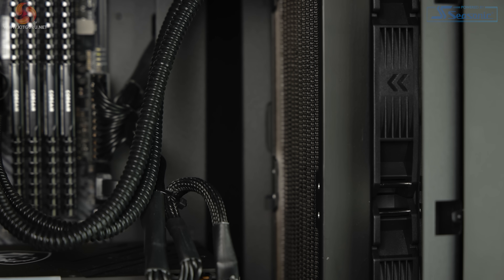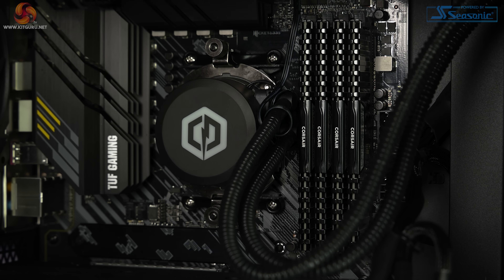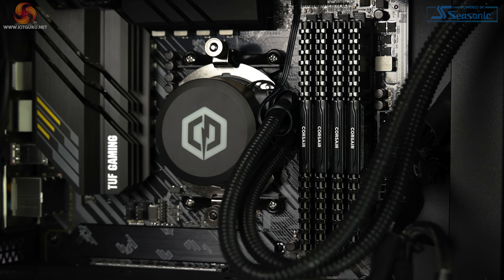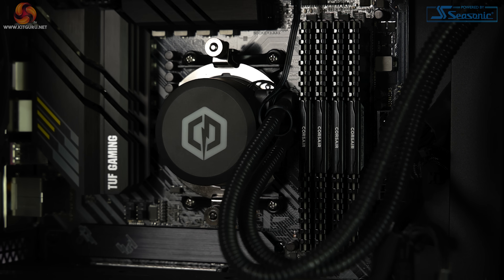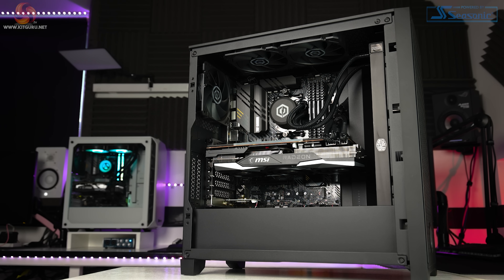RAM is Corsair Vengeance LPX 32GB, configured as 4x8GB at 3600MHz. The PSU is the Corsair RM850X, 850W 80 PLUS Gold modular. The CPU cooler is the Cooler Master Lite 360. Storage is a 500GB Seagate FireCuda 520 PCIe Gen4 NVMe SSD and a 4TB Seagate HDD. Shipping is free within the UK and it comes with that five-year limited warranty. On paper this is a seriously tasty looking system — component pairings are actually excellent for a high-end gaming build.